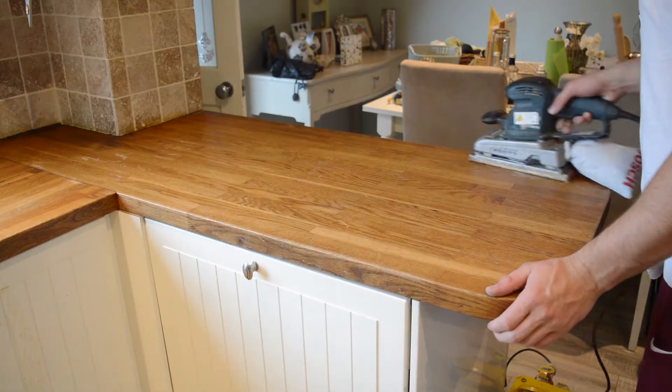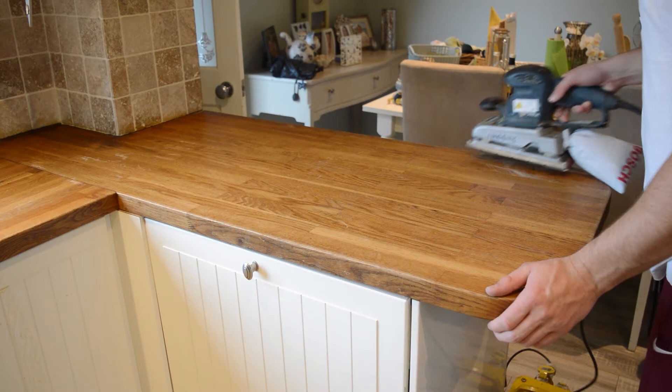Once you start using the sander it's important to move with the grain of the wood to avoid as much damage as possible to the actual surface of the wood itself.